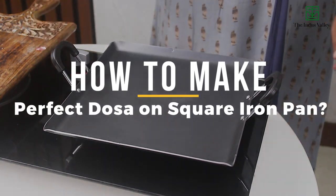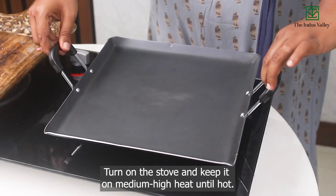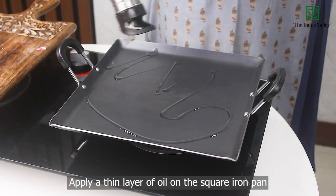How to make perfect dosa on a square iron pan. Turn on the stove and keep it on medium high heat until hot. Apply a thin layer of oil on the square iron pan.